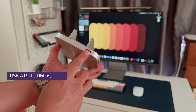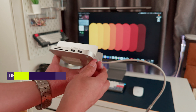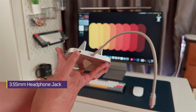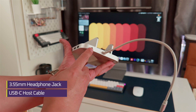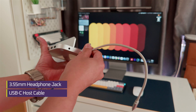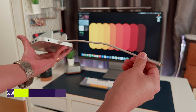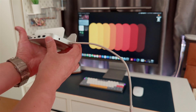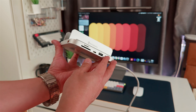On the side, there's another 10 gigabit USB-A port, so that's nice and fast. On the other side, you get a 3.5mm headphone jack and a built-in USB-C cable that goes straight into your Mac Mini. It's super clean, super simple — everything you'd expect it to be. No weird layouts or missing ports like you get with some docks.